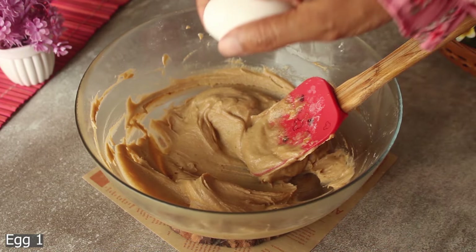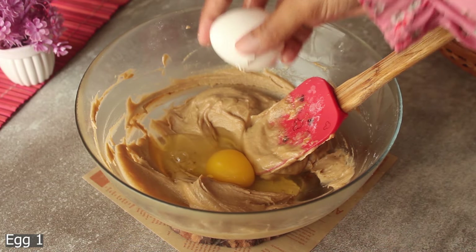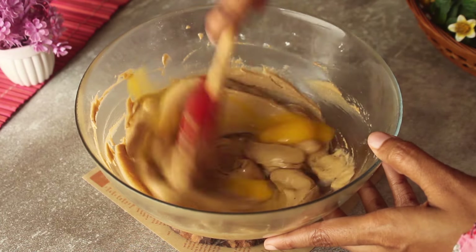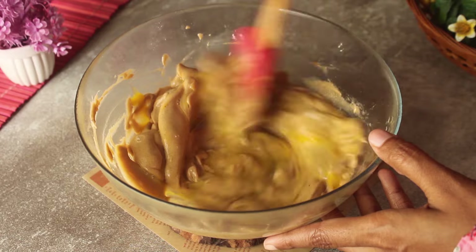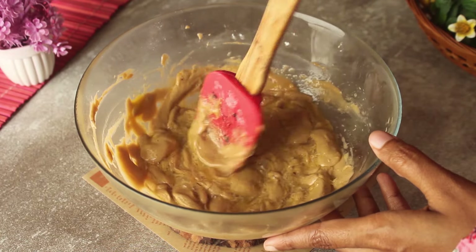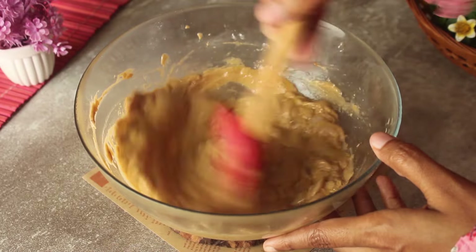Now we will add the egg a little bit and combine it well. We will mix it well until everything is fully incorporated.